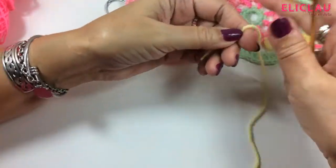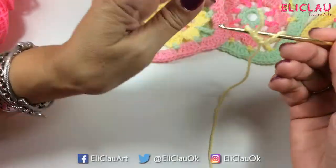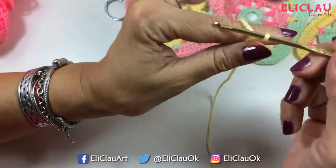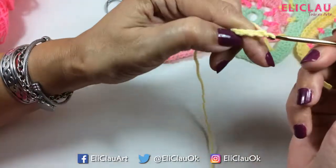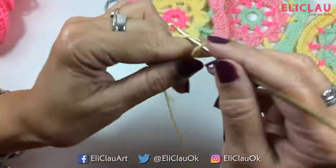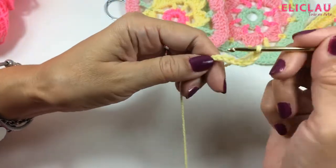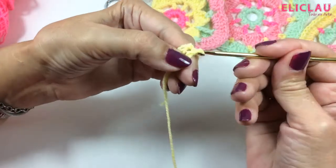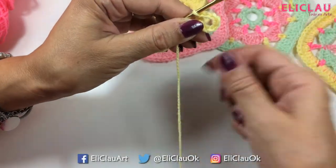Well, then we are going to start. We are going to begin with 8 chains: 1, 2, 3, 4, 5, 6, 7, 8. Then I return to the first chain, make a slip stitch, and we have the circle closed.